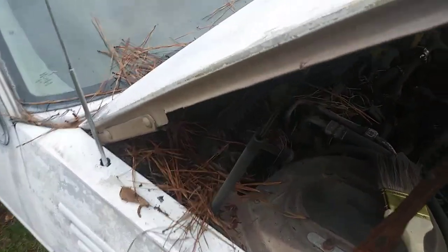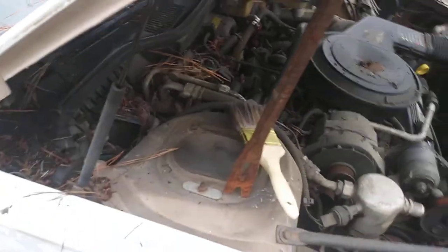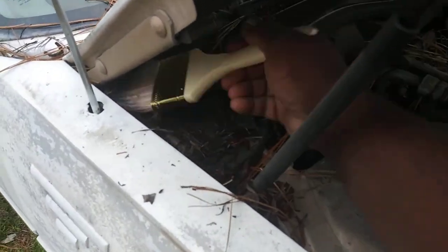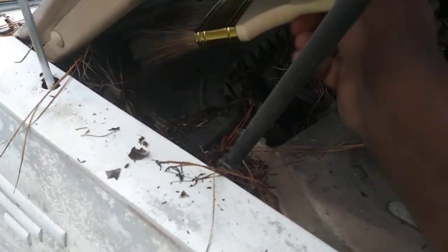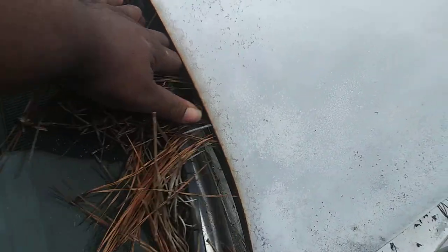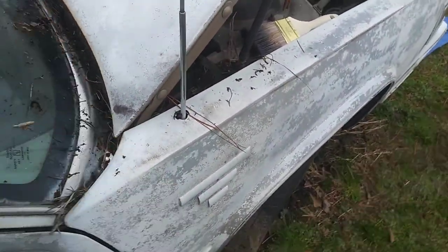That fits right down up in there as you guys can see. You can take some of it and just kind of pull it out with your hands — like pine straw, you can get some of it out with your hands. There's like a copper wire here that was down up in there. You pretty much just continue the process till you get all that crud up out of there. Some of it you can get with your hand. See that brush works wonders though — that paintbrush.